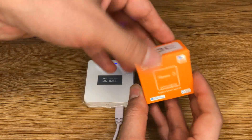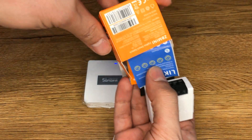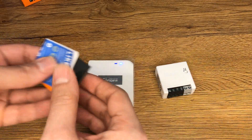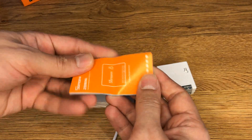Let's start with unboxing the Sonoff Zigbee smart switch. In the box we have the device, the product qualification, and the quick manual.